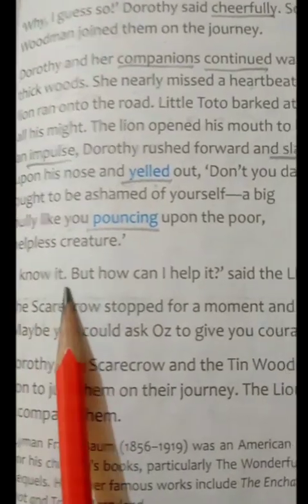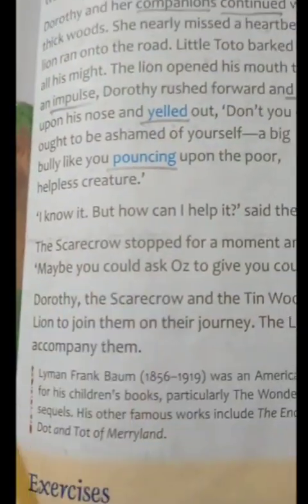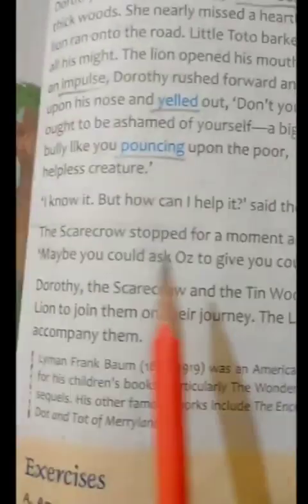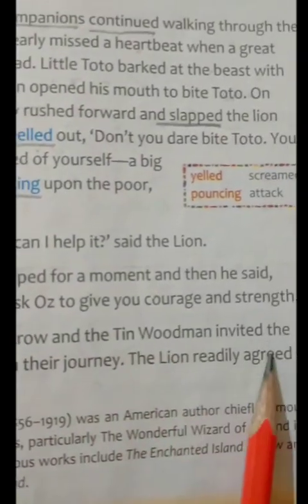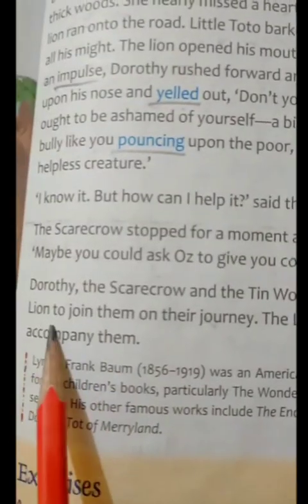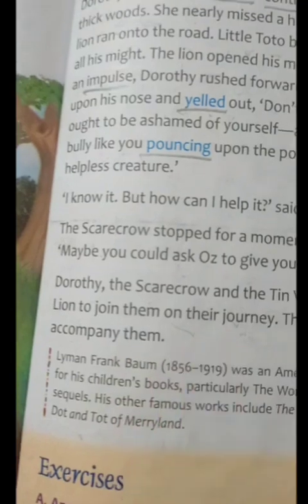The lion said, "I know it, but how can I help it?" The Scarecrow stopped for a moment and then said, "Maybe you should ask Oz to give you courage and strength." Dorothy, the Scarecrow and the Tin Woodman invited the lion to join them on their journey. The lion readily agreed to accompany them.